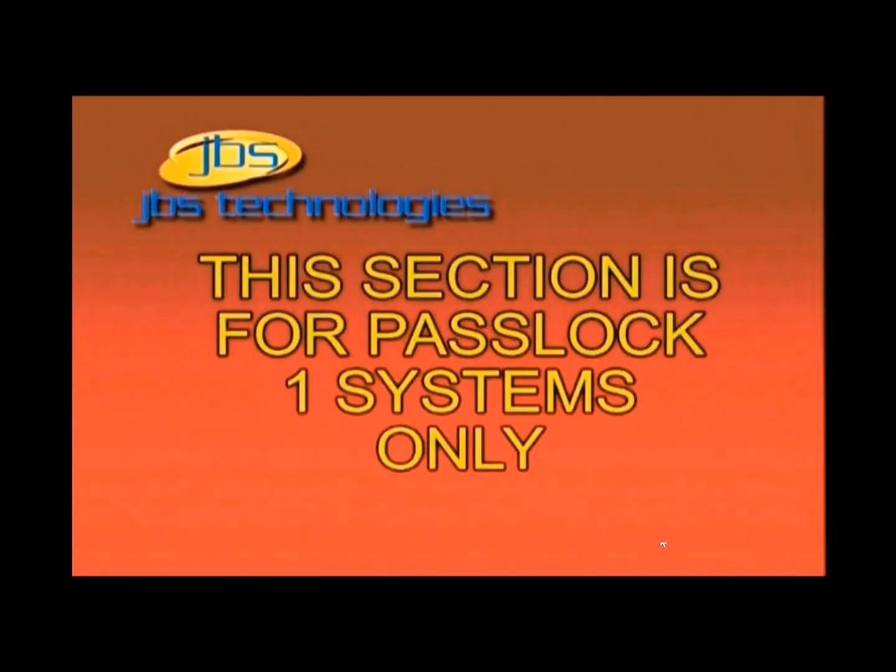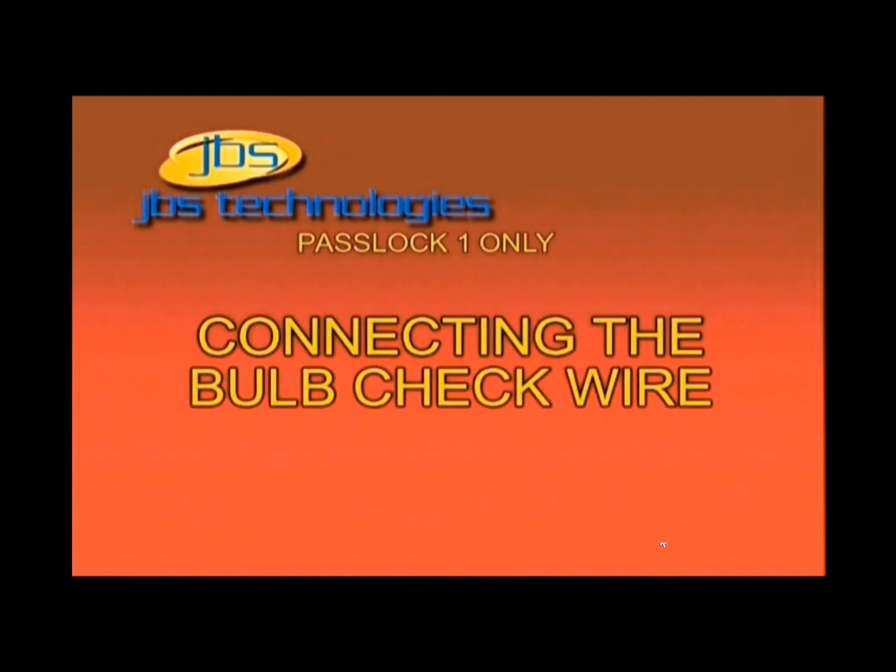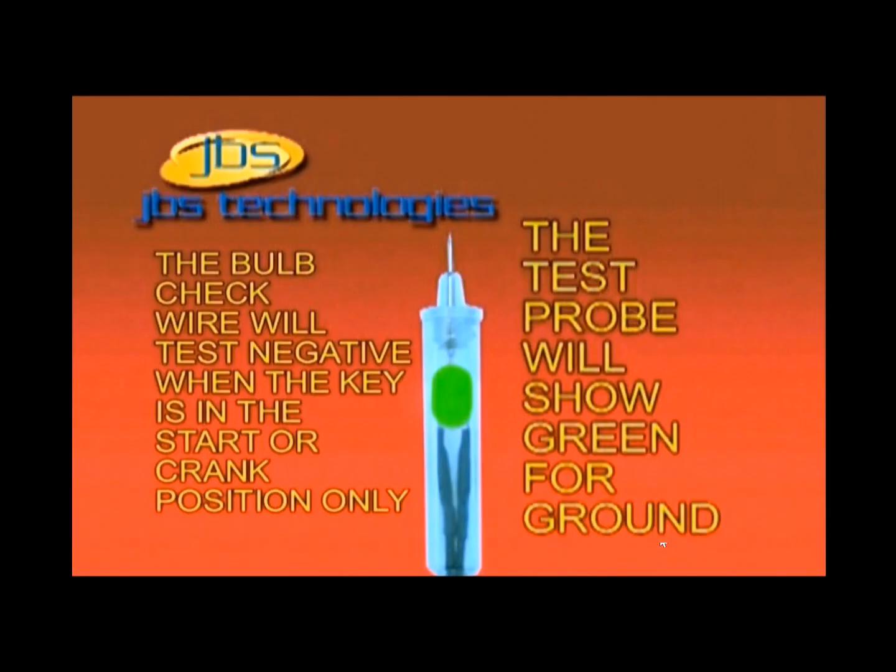If your vehicle is equipped with the PassLock 1 anti-theft system, there is one additional wire we need to install. This wire is referred to as the bulb check or wake-up wire for the vehicle's computer system. This wire will always be black in color and can be found at the ignition switch harness. The bulb check wire, when tested, will always show a negative ground while cranking or starting the vehicle only. Attach the violet or purple wire from the 791 bypass directly to the vehicle's bulb check wire.